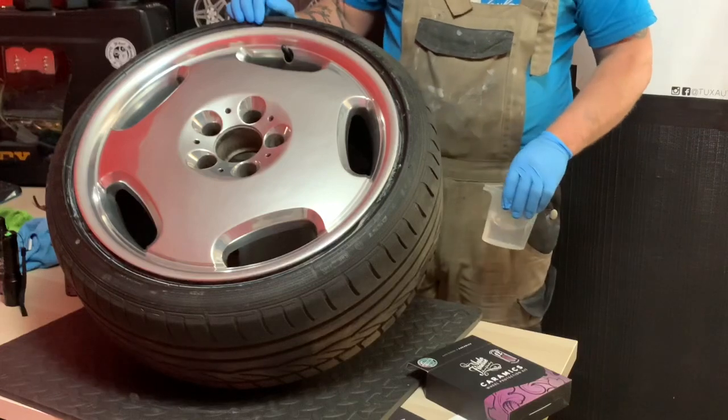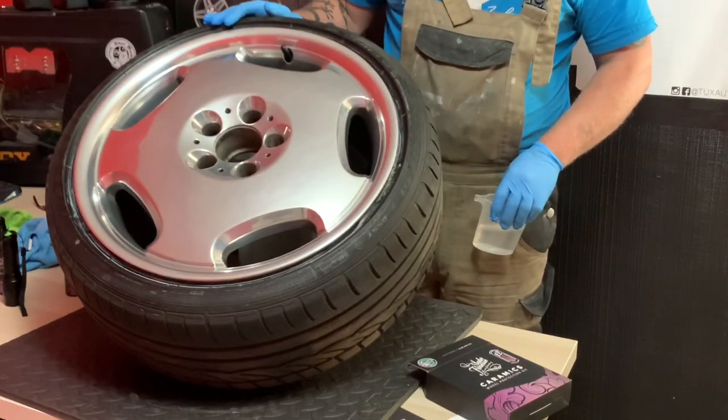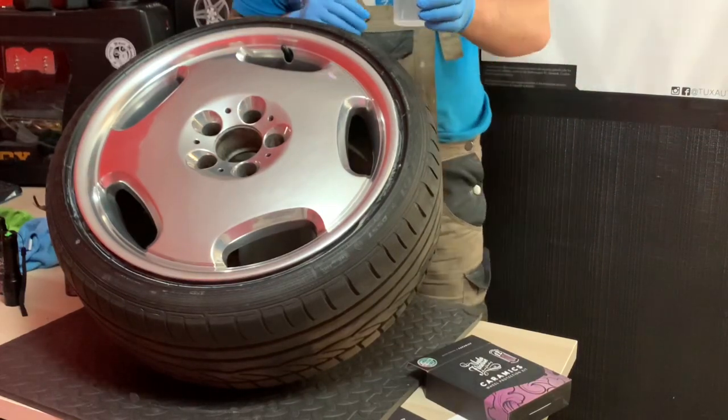We've now been left overnight, which is much longer than the six hours the instructions specify. So it's moment of truth — let's see what the water beading is like. I've got some water here, let's see if it beads or not.